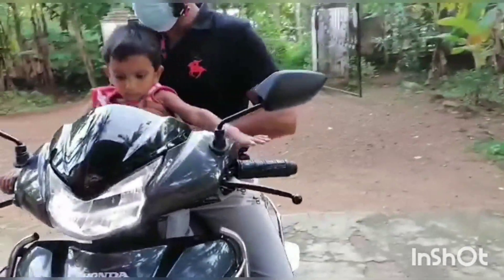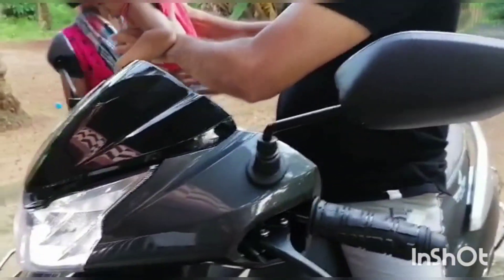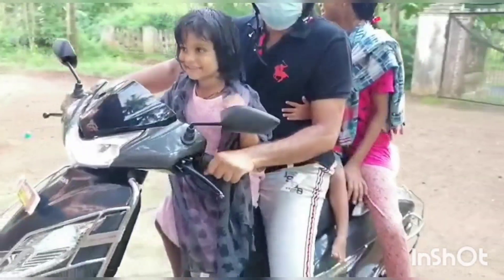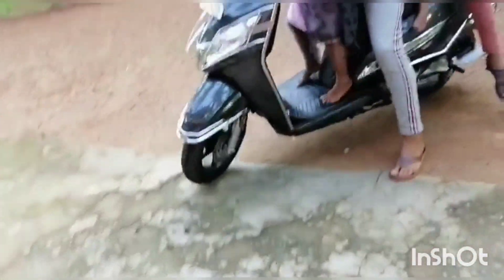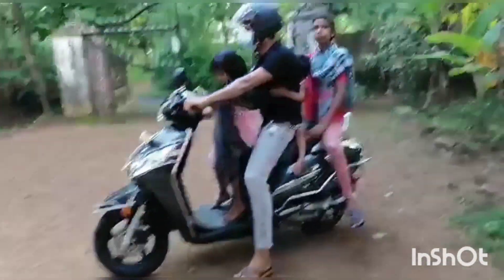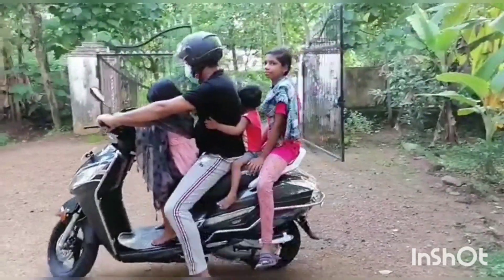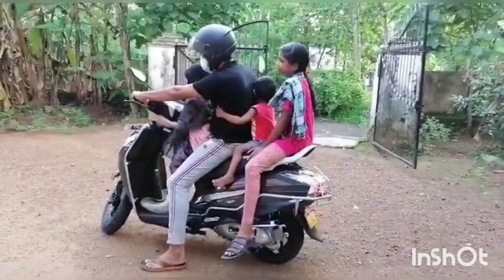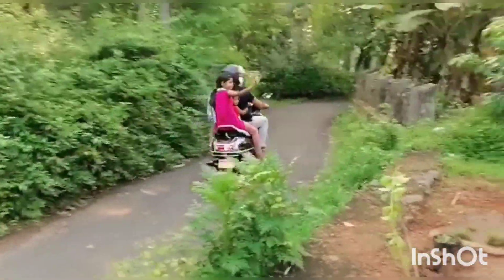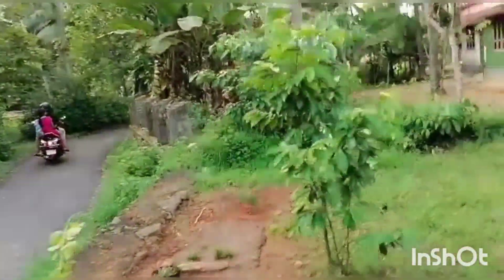It is not a bad thing. It's not a bad thing. It's not bad for it. Why is it just B? Let's go to the beach.